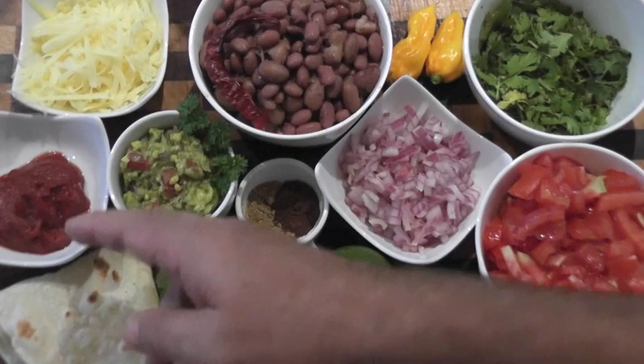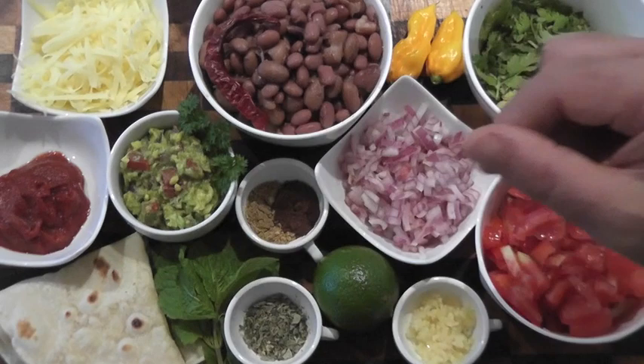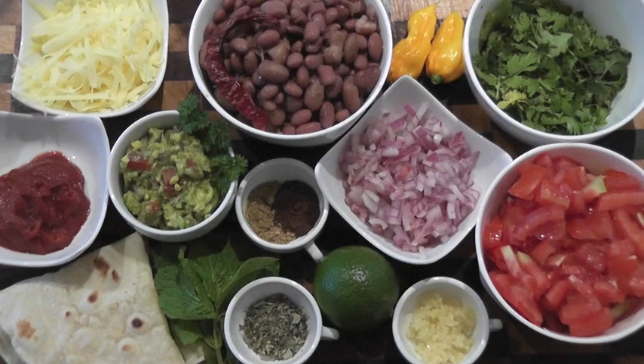I've got some tomato paste, some grated cheddar cheese, some refried beans, some cocoa powder, cumin powder, some dried oregano, some fresh mint, lime juice, some red onion and some garlic, some chopped tomato, some coriander and some fresh chilies. And as always, the recipe and the ingredient list is in the description box below.